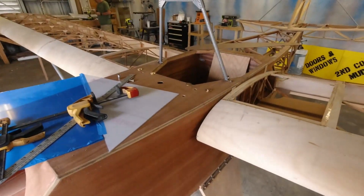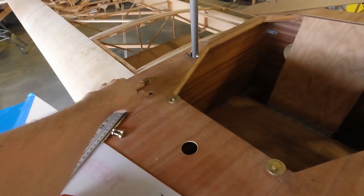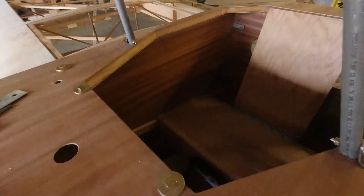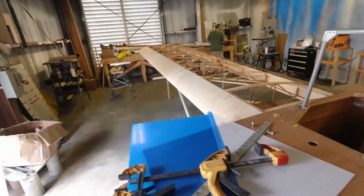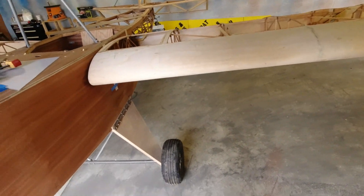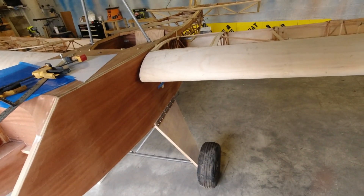Hey y'all, this is Parker again. As you probably saw a few minutes ago, we went ahead and got all four of those holes drilled and got our bolts running through with the nuts tightened on the other side, so we don't have the clamps on here anymore. That way the wings are actually mounted to the fuselage now. Dad and I are getting ready to get the strut assembly set up for the left wing, getting the pieces bolted together to try and get that fit up.